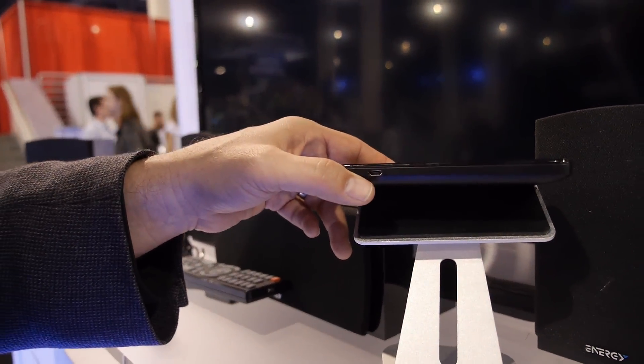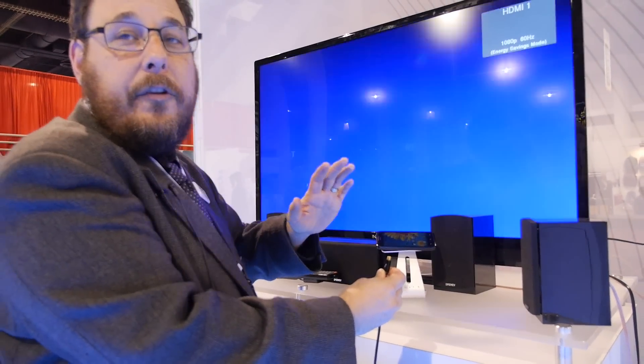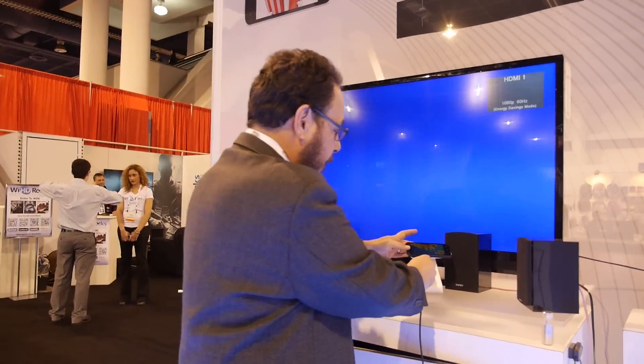It's a shared connector between micro USB and MHL. This is a commercial cable. Everything you see here is commercial — you can buy all this stuff today. There are no prototypes, nothing special. This is all off the shelf.